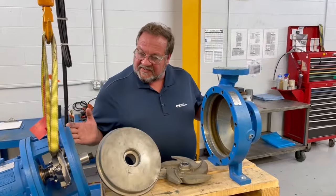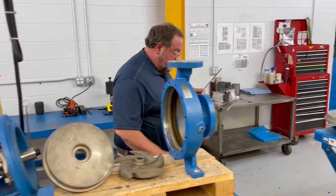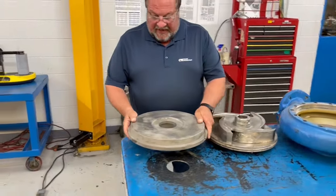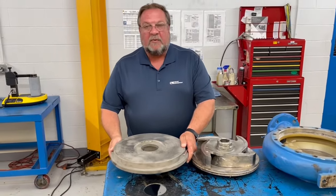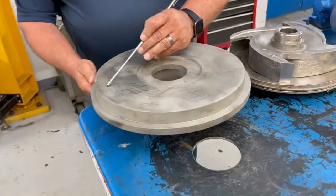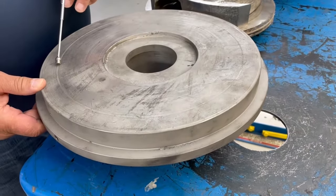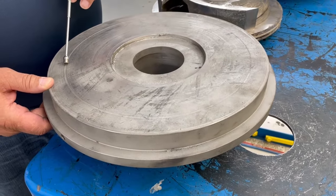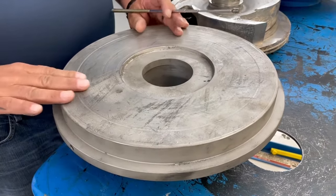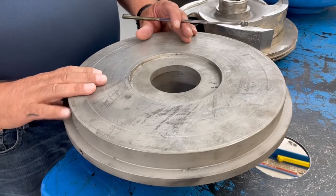We've covered this 3196 ANSI pump — now I'd like to show a couple of other examples. This first example is a Gould's 3175 stuffing box cover. As you can see, there are grooves in here that are marginal — probably in that less than an eighth-inch depth area. So you could in theory reuse it, but it will have some area of leakage and a little less efficiency.